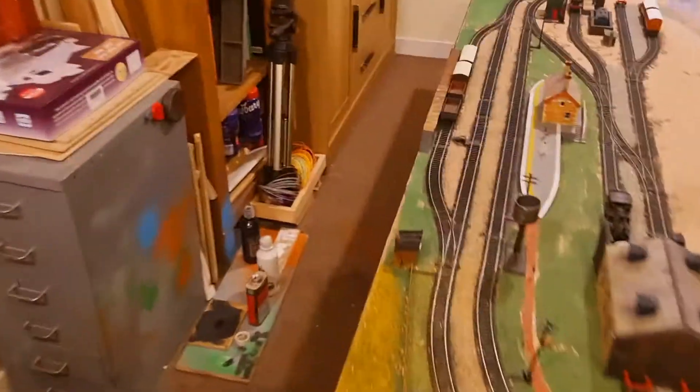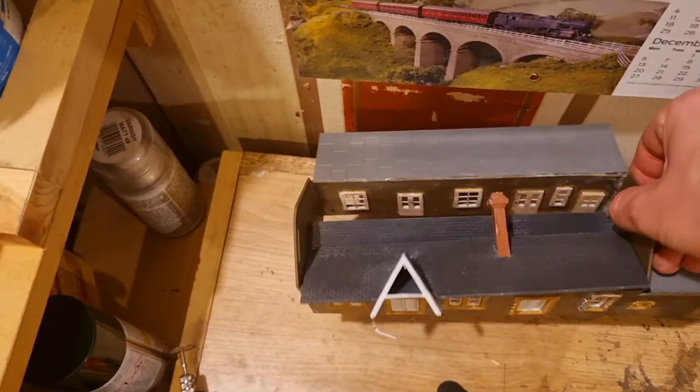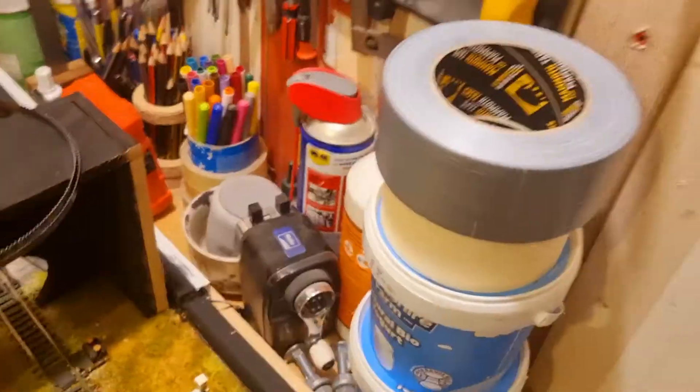There are still some patches where you can see where the scattered material didn't quite stick properly — that was because I was still learning how to use 50/50 water and glue. And I still haven't done this building, which is going to be the model railway club. It's nice and big — I'm going to block out the windows so you can't see in, because in my mind people might otherwise end up nicking things.